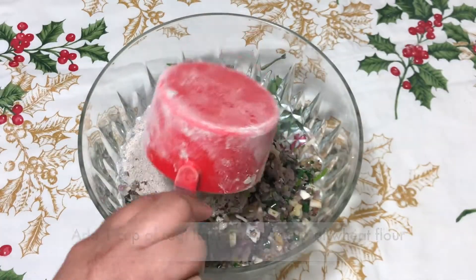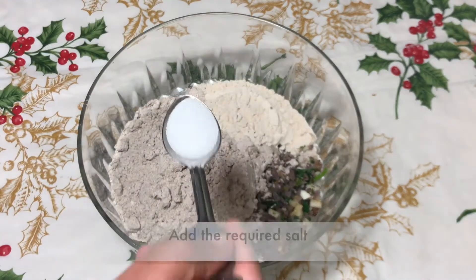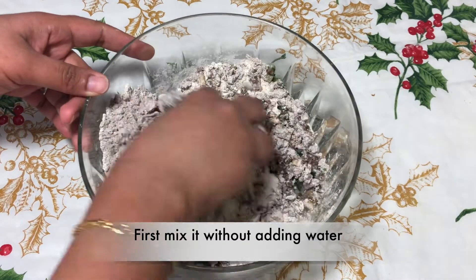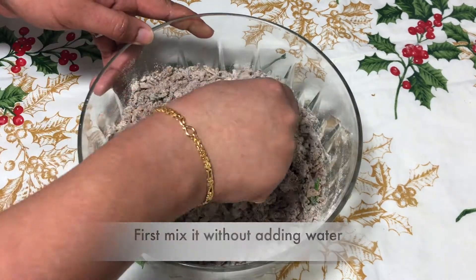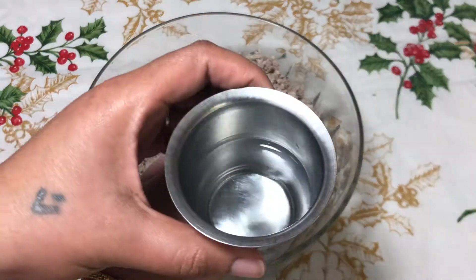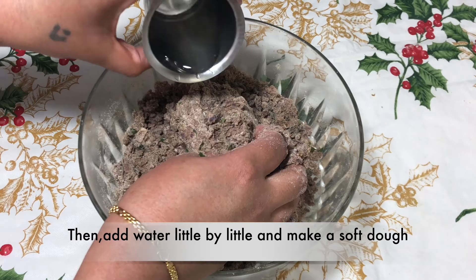Add in about 1 cup of ragi flour and a quarter cup of wheat flour to the mixture. Add in the required salt and first mix it without adding any water — the onion mixture itself has some water in it. Then add water little by little and make a soft dough.